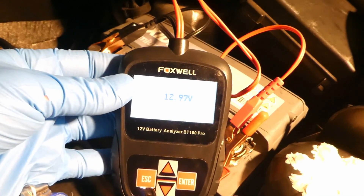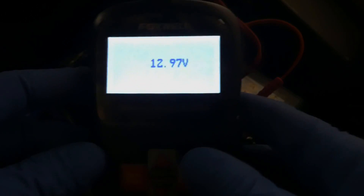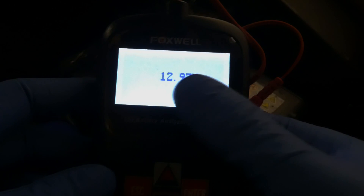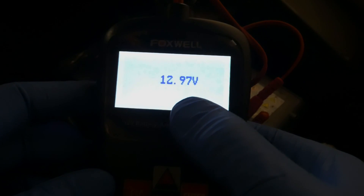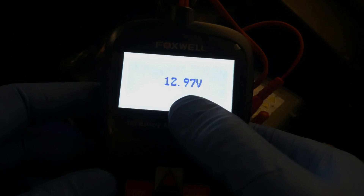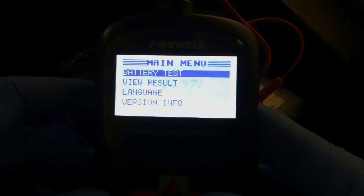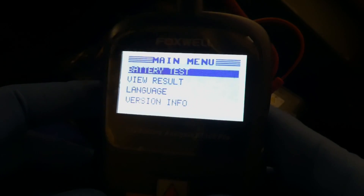There we go. Maybe I should switch off the light so it can be seen a bit better. If one presses enter, it shows the current voltage is 12.97 volts. Pressing enter goes into the menu.